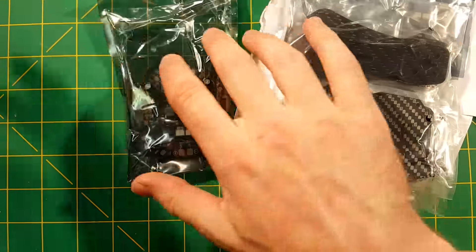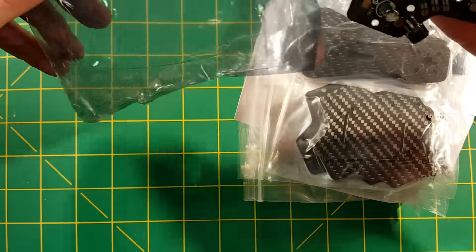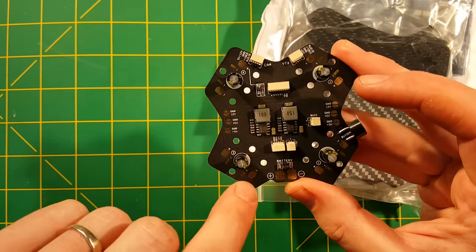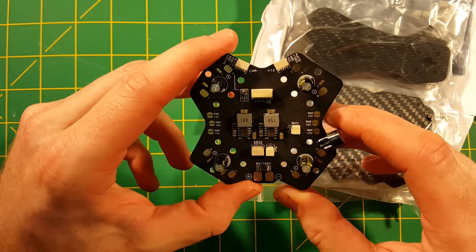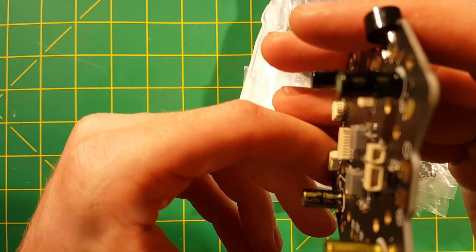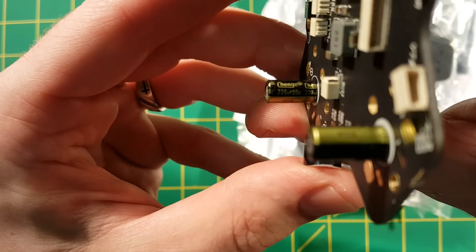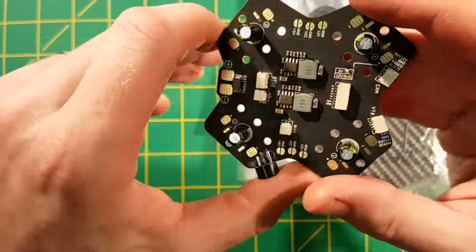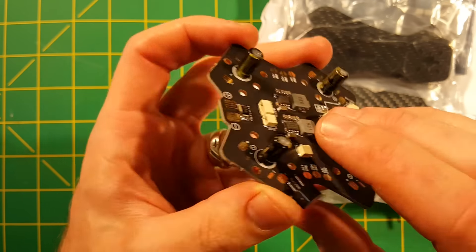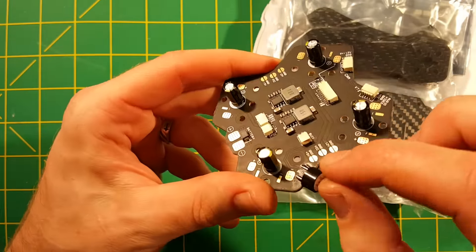Here we have the PDB. So here's the included power distribution board that will get mounted on the frame — includes all of your ESC hookups and battery lead hookups, one ESC on each corner. They've also included a capacitor on each corner, which I assume are each there to help deal with voltage spikes. I don't know how well protected those are once the frame is built — looks like something that could easily get knocked off, so we'll see how those hold up.